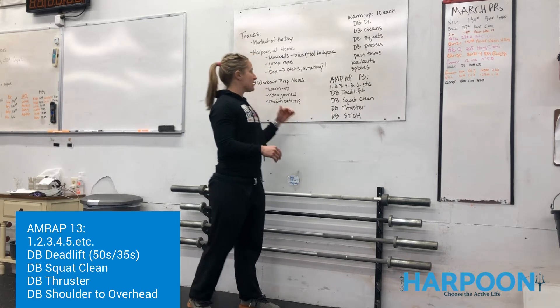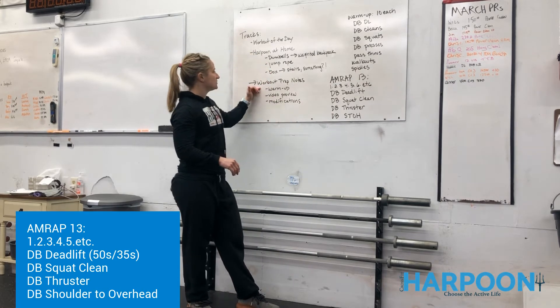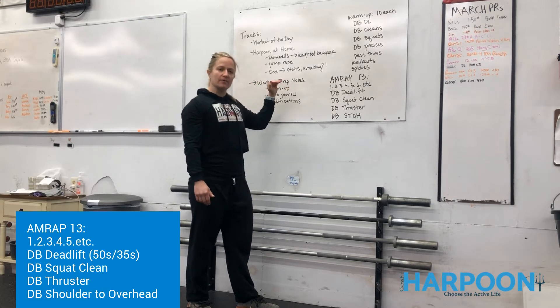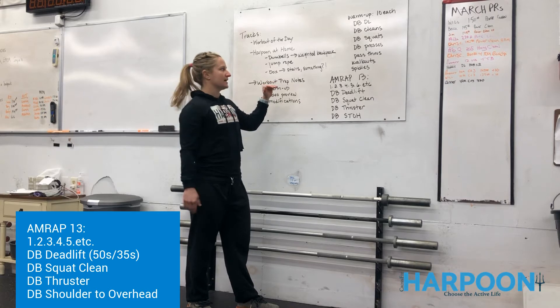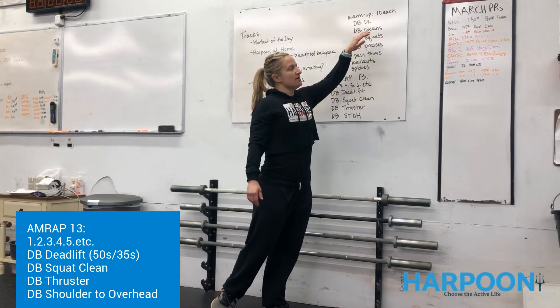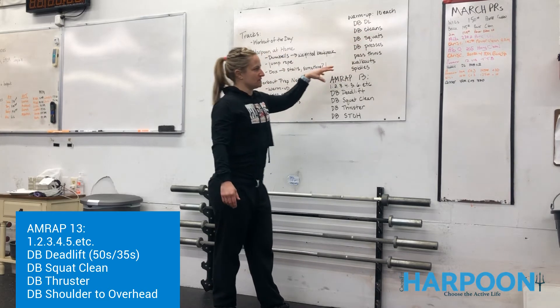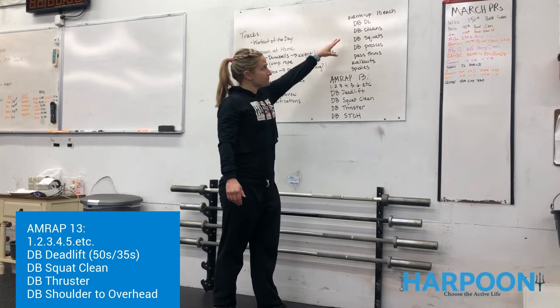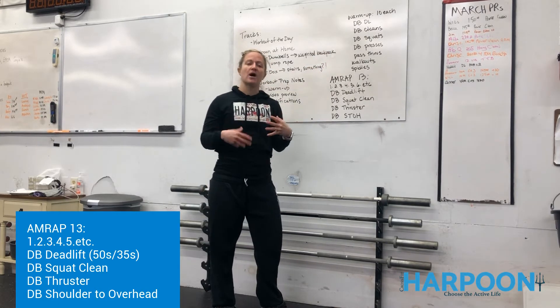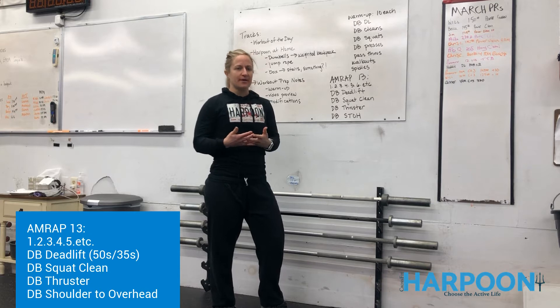Under the workout prep notes, which I mentioned in our video talking about where to find things, you're going to see a great warm-up — a little bit of a workout primer for you guys to prepare for the workout itself. In that warm-up, what we have today is 10 of each of these movements. As we're getting ready to prepare for the workout, we want to make sure that we stay safe and healthy, both with our bodies and getting our systems ready to rock.